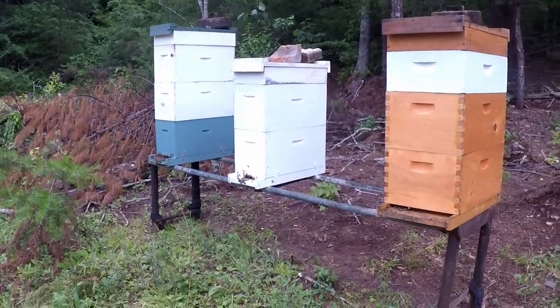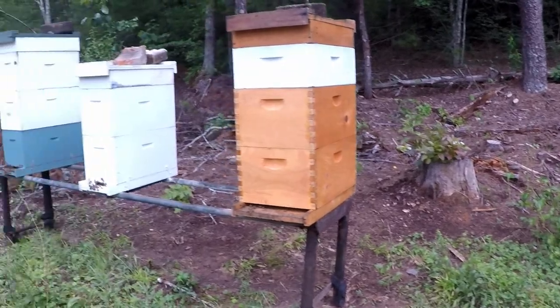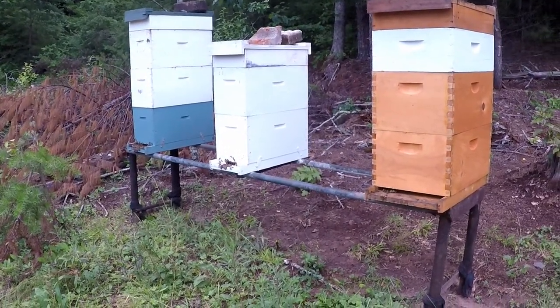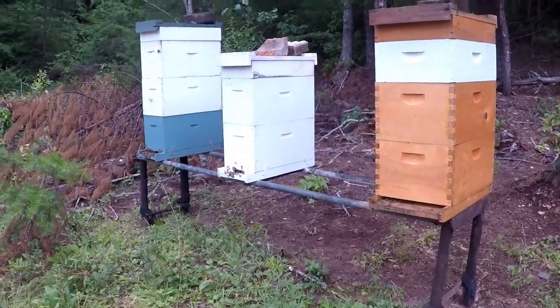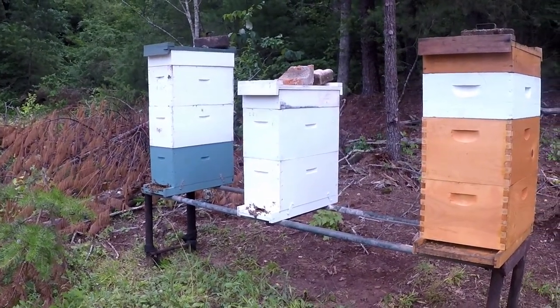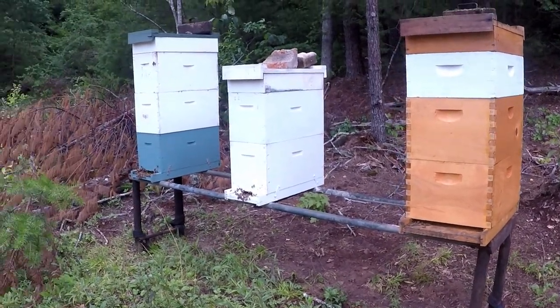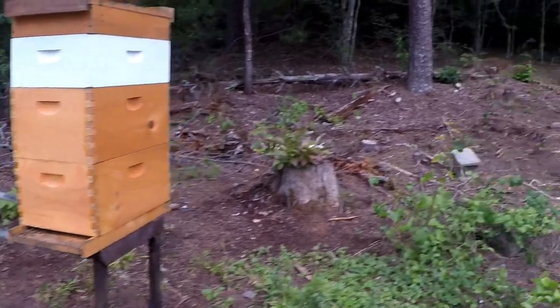I've inspected all these. We have one of them that is queenless, so I haven't quite decided what I want to do with that — either put some eggs in and let them make another queen, or I'm considering merging them with another box. But they all seem to be working pretty good.